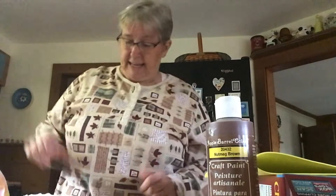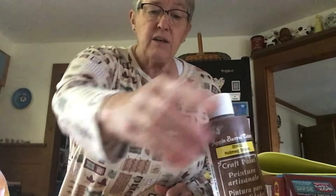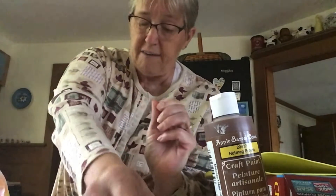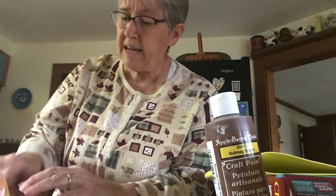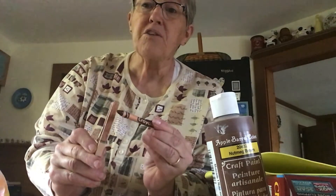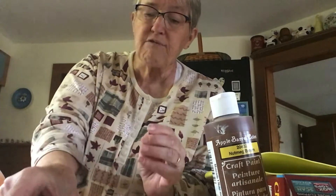And while that's drying, you're going to make your turkey's body. I use some brown acrylic paint — you can paint your clothespin. If you don't have any paint, you could use a brown Sharpie. Or you can even use crayons, but it's going to be a lot lighter and you might have to do more than one coat to make it brown.